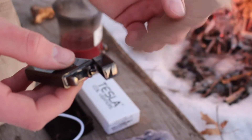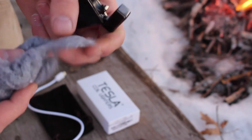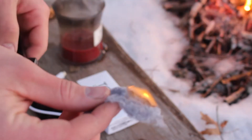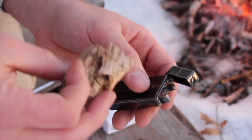First off, let's try some cardboard. I've also got some dryer lint. Here's a piece of punk wood.